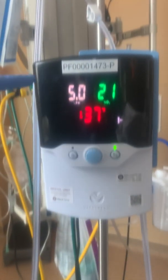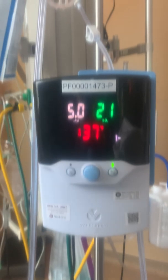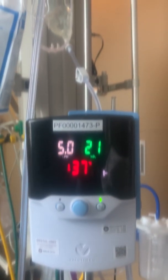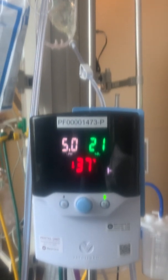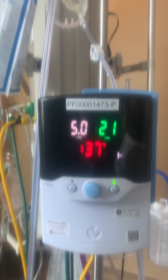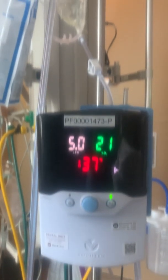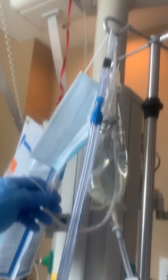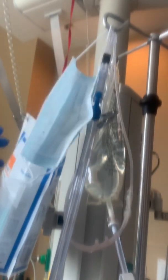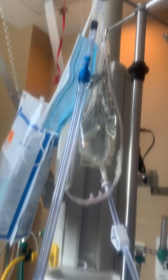On the high flow machine, you adjust the flow and keep them between 20 and 30 liters per minute. You adjust the FiO2, which is somewhere between 21 and 100% depending on O2 sat. This is the temperature line. We put the high flow nasal cannula over the nose and then place a surgical mask over the high flow to minimize aerosolization.